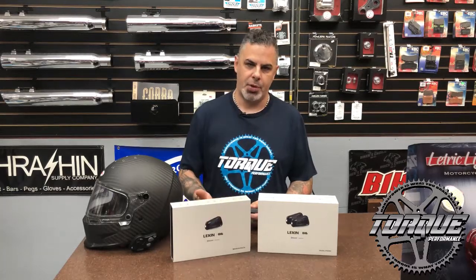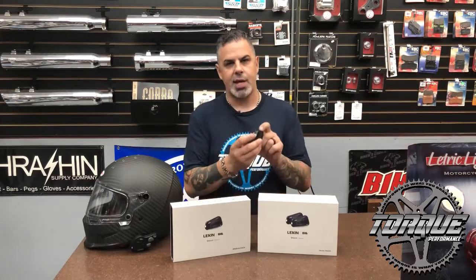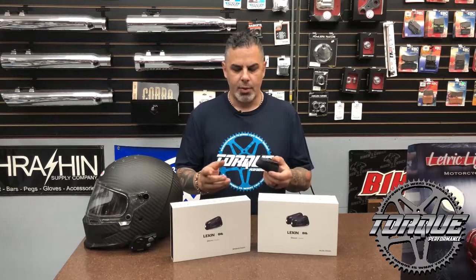Hey there everybody, it's Jason Hallman for this week's Torque Performance Television new product showcase. This week I picked the G16 Communicator from Lexan Moto. You've heard about Lexan for years — they make a fantastic feature-rich product. Their LT4 Pro is still being produced and it's a fantastic communicator; in fact, it's the one that I keep on my new Bell Carbon Eliminator helmet.